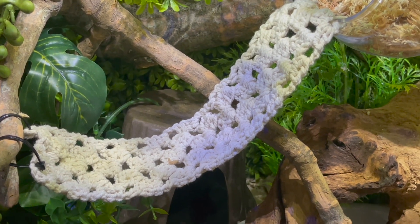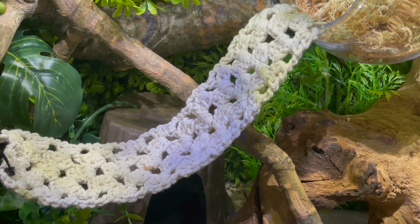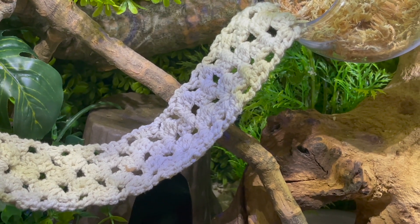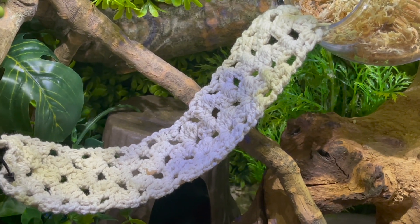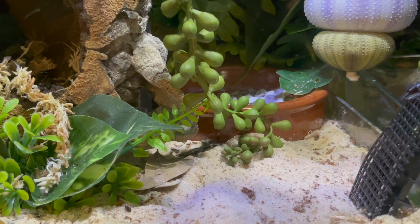I crocheted this little ladder — I used a traditional granny stitch because it's kind of open, which allows airflow. It's made from non-bleached organic food-grade butcher's twine. It's a little more expensive but because it's food grade I feel safer, and it hasn't been treated with any chemicals to bleach it to white or any other color.